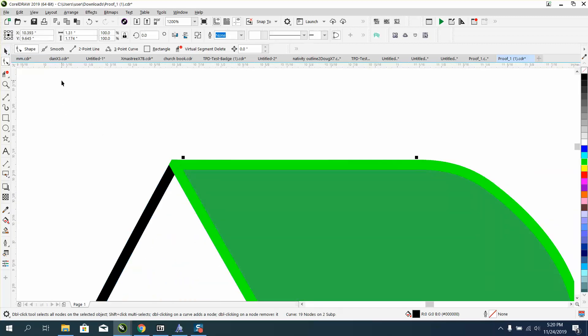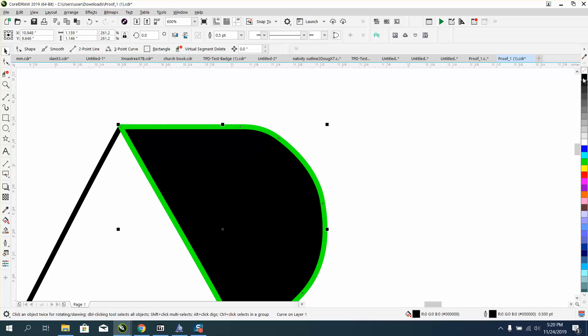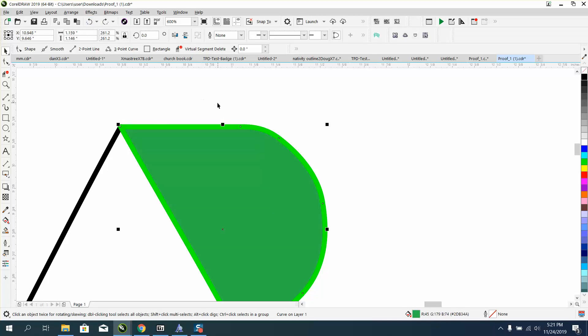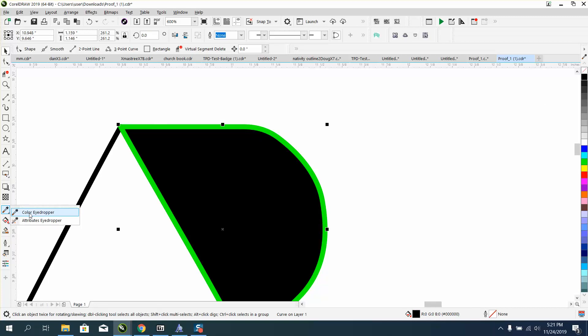Now if you were doing this for sublimation, you could turn it all green — I'll show you in just a second. But we're going to left-click black and right-click black. Well, that didn't really work because now it's an object and not a line. So let's do it like it's the same color — get your eyedropper tool out. Let's make it black, get our eyedropper tool, take that black and pour it into that line.